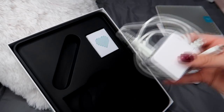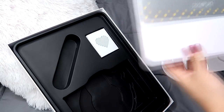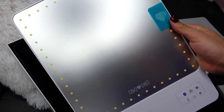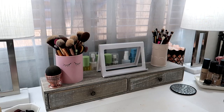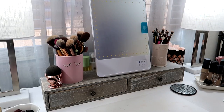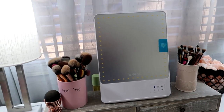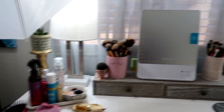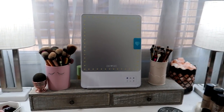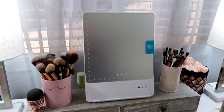I already charged this for over four hours so it would be up and ready to go. Let's set this up on my vanity and I'll show you how bright and amazing this is. It's so easy — check that out. How cute is that? I'm sorry my desk is a little busy and messy at the moment, but I'm actually about to get ready for the day. I just had to show you guys what it looked like before I used it.